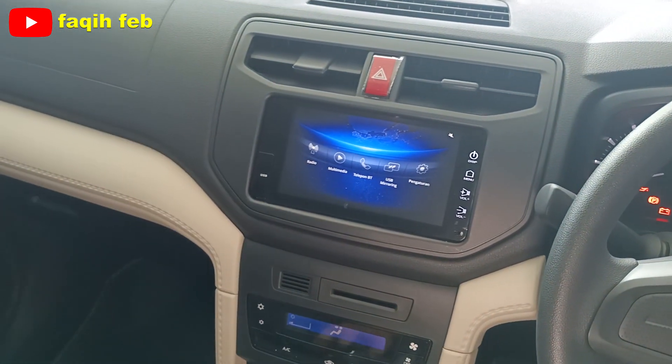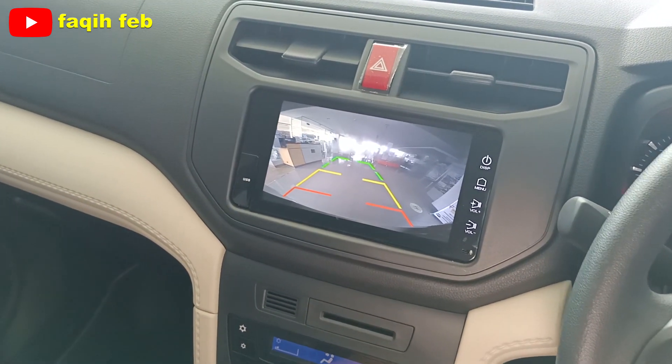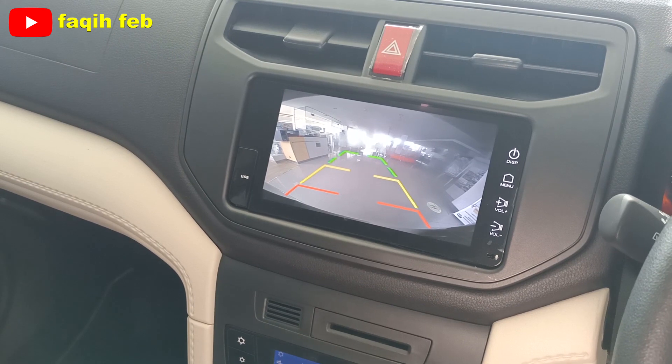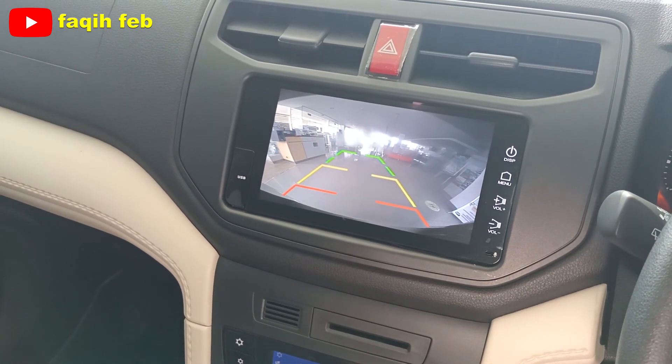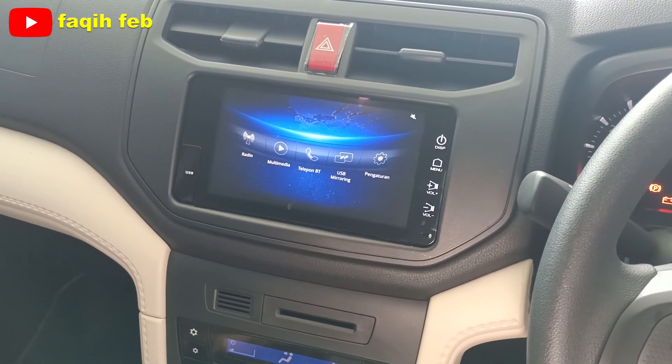Tampilan kamera mundurnya seperti ini. Berbeda di varian tipe X standar yang belum ada kamera mundurnya.